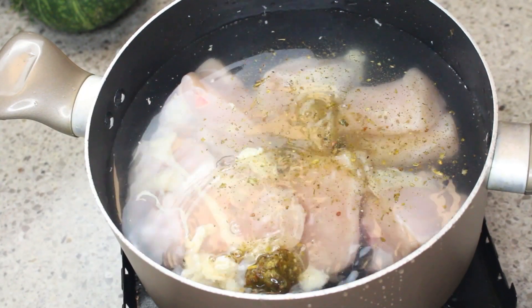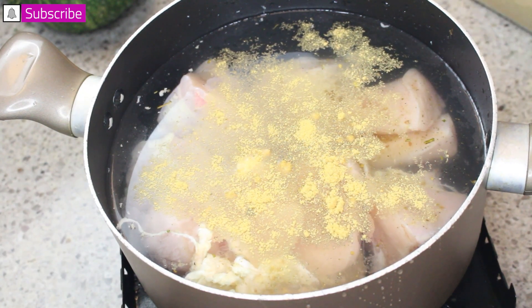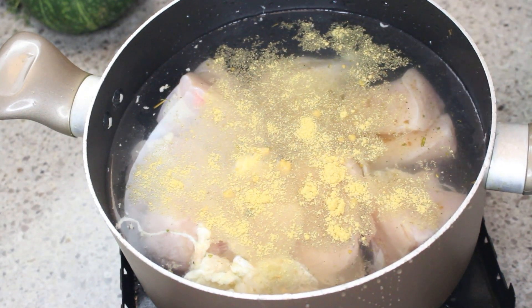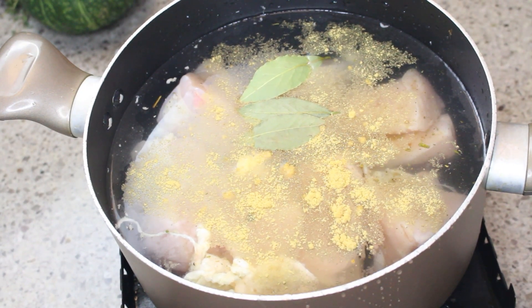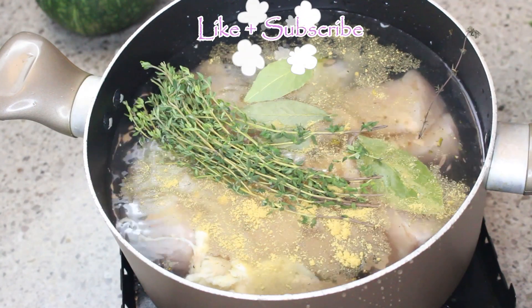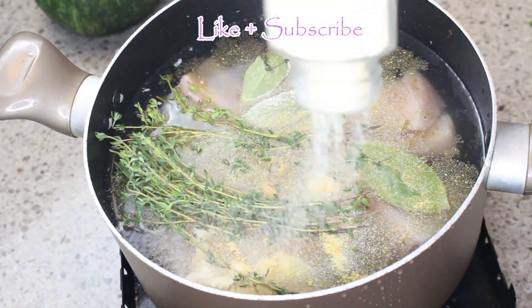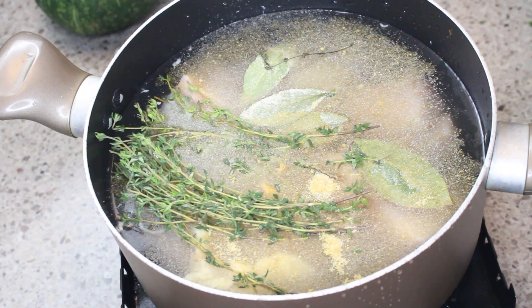So in my pan, I've added my clean chicken that I've washed with some vinegar. I've added in some flavor oil, which is all-purpose seasoning. I've added in some chicken stock, some granulated garlic, some granulated onions, some bay leaves, some thyme, and also some pimento seeds. I'm adding that in as well. And so I'm going to cook this until my chicken is almost done.